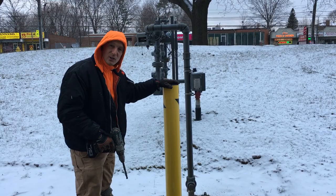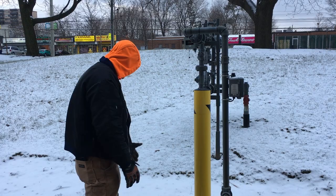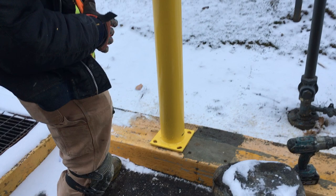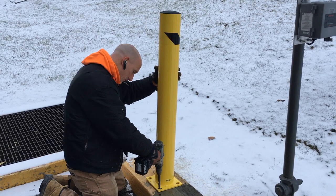Right now I'm going to position this where I need it. I want to make sure that this bollard covers a straight line where if a vehicle or something hit this, it would be protected. I'm just going to eyeball it. So we've got our positioning for the bollard and we're just going to go ahead and mark the centers with the smaller drill.